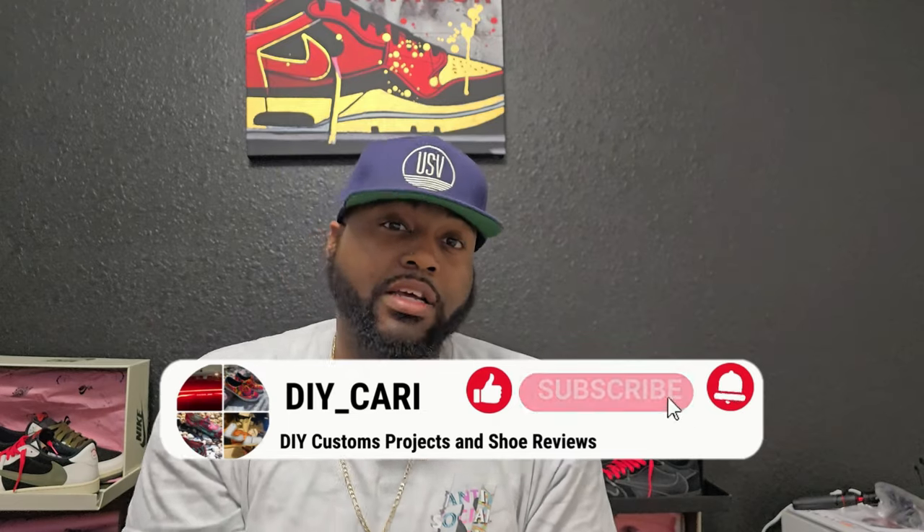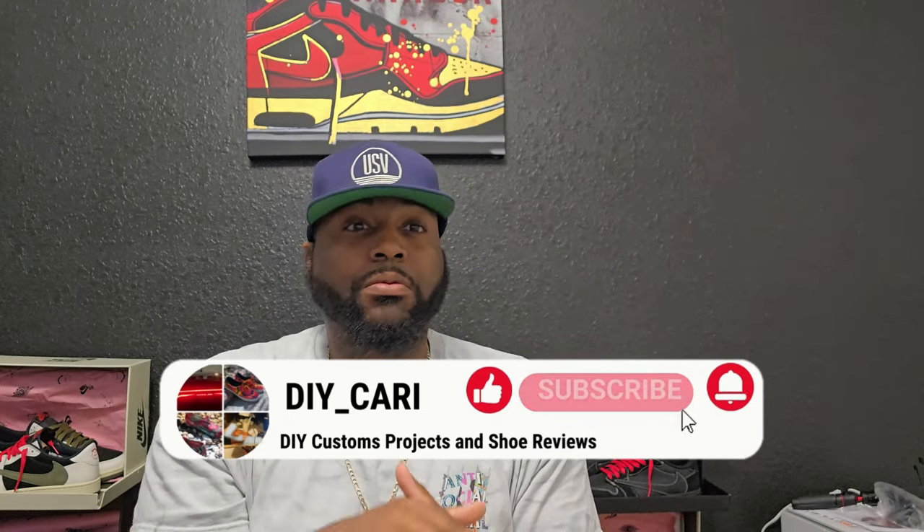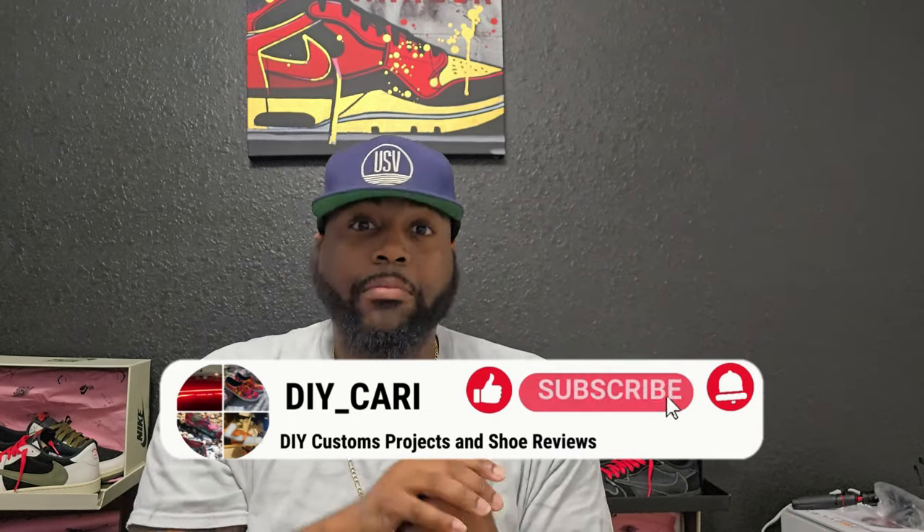What's good YouTube, this is your boy DIY Carrie coming at you with another video. Thank you for coming back, thank you for watching all the videos. To all y'all that are new, make sure y'all subscribe, like, comment on the channel, and hit that bell notification.